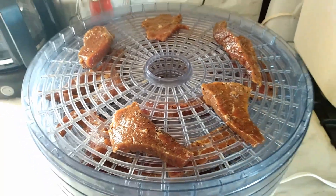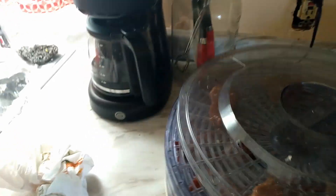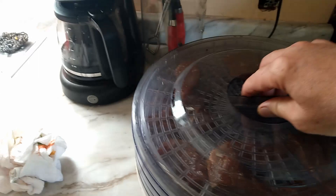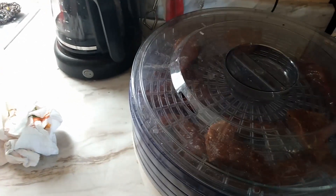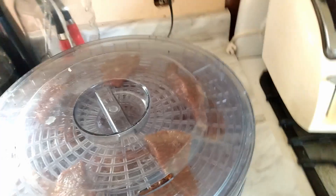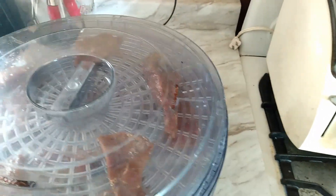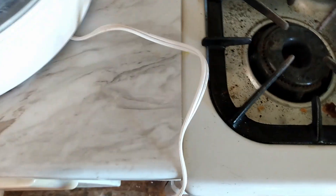Figured I'd give you guys just a little look. Fire this thing up here. I bought this dehydrator at a Goodwill for like $5 or whatever it was, and I've been using it for a while now and it works incredibly well. It's amazing. There we go, okay, plug her in.